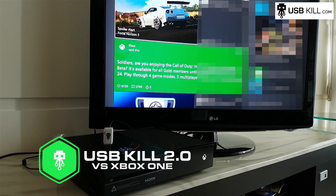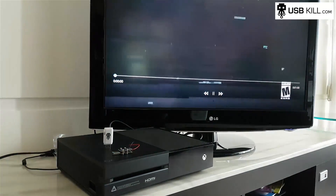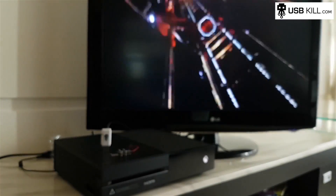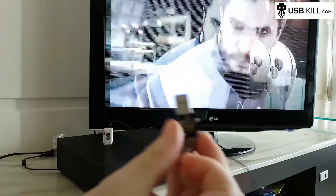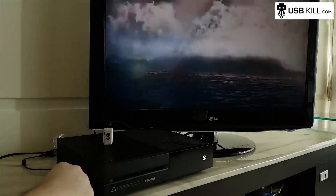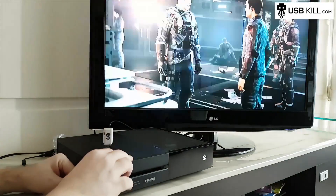As you can see on the right side of my screen, I pixelized my feed for obvious reasons. As you can see, everything is working perfectly. I will take my USB shield and plug it. Like that, I will be able to test the charge of my USB-Kill 2.0.